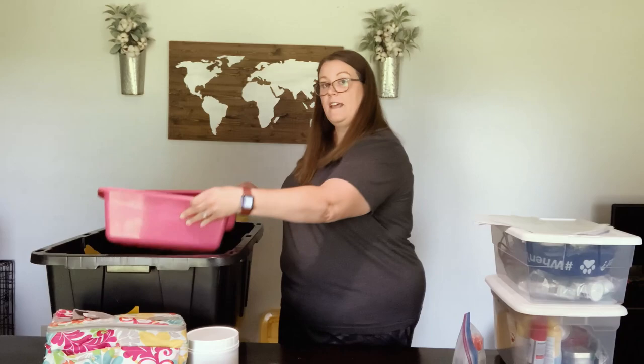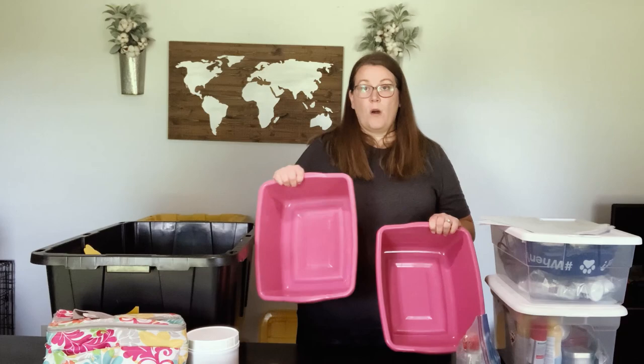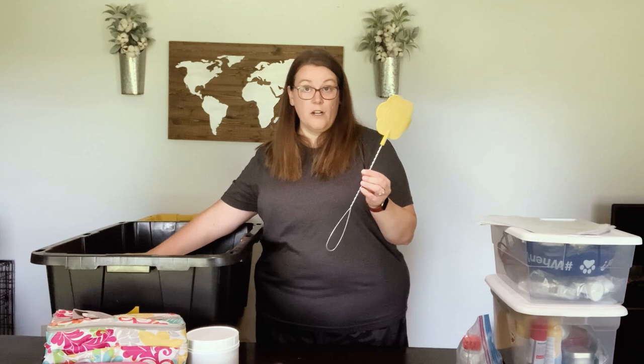I have these two bins which actually sit on top of the tote. These are our wash bins whenever we need to wash any dishes — I just fill one with soapy water, one with clean water. We wash in this one, we rinse in this one, and then I'll show you what I use to dry our dishes in a minute.